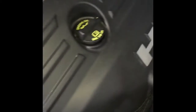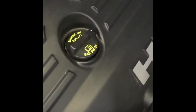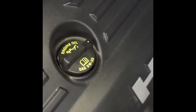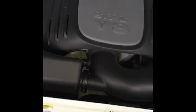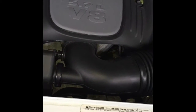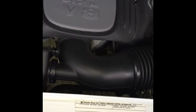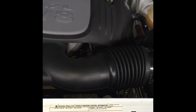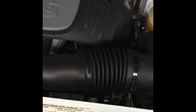Over here we have our dipstick and our oil fill hole. As you can see, it says 5W20 — that's what this engine takes. Once we get underneath, we're going to be taking off a cover to access the oil filter and the drain plug for the oil pan.